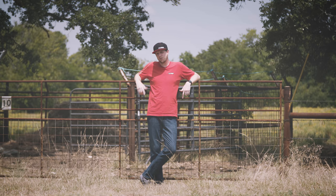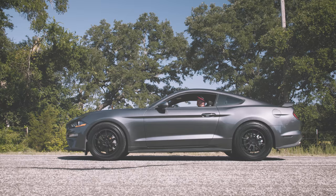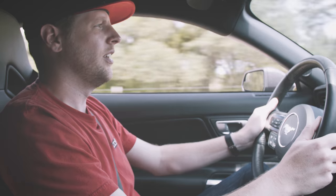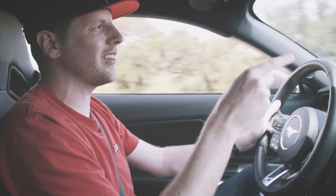If you've got an EcoBoost Mustang with a 10-speed, what you need is a trans brake. In a drag race, when two cars are similar, the race is usually won at the tree and at the 60-foot. Quality launching and staging features allow the driver to focus on the lights instead of the car.